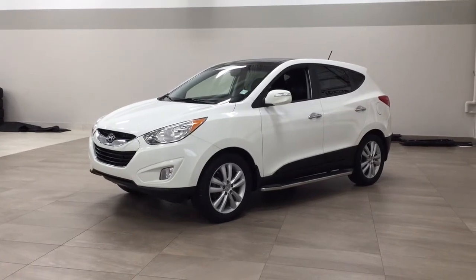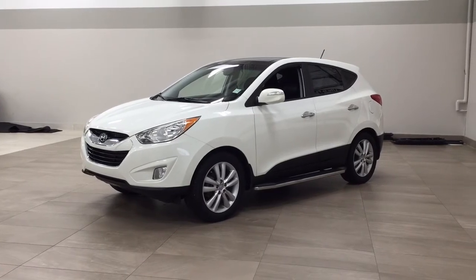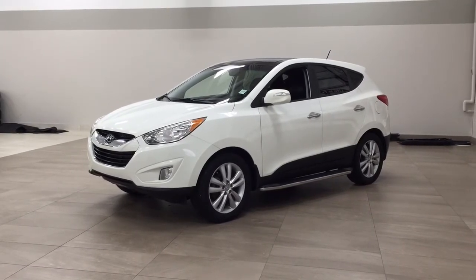Hello folks, welcome to Sherwood Park Toyota located at 31 Audemars Road in Sherwood Park, Alberta, Canada. Today I'm going to be showing you this 2013 Hyundai Tucson.